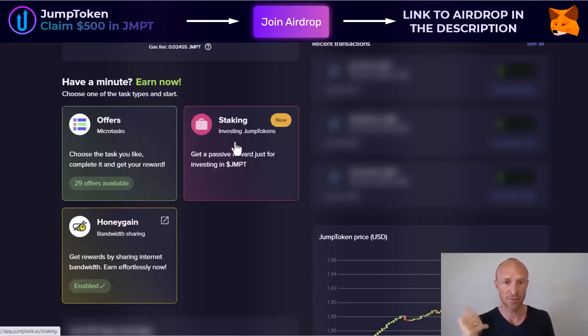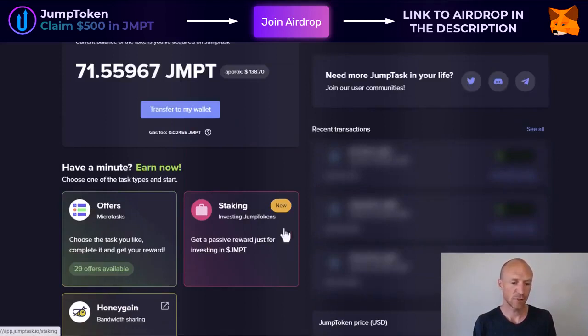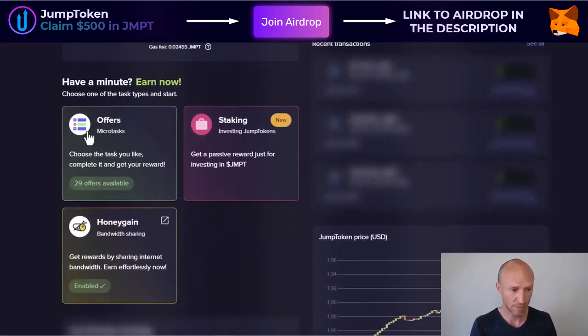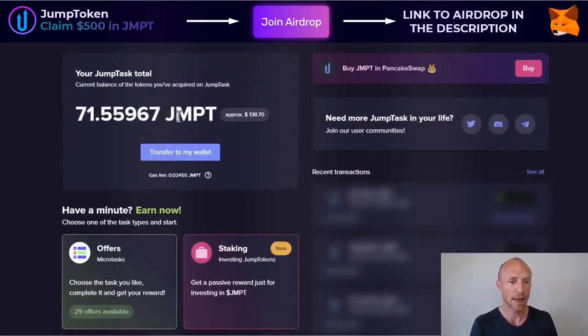The staking works in the way that you need to invest in JMPT crypto and have it in your Metamask wallet. If you have that connected — I have that connected, and I've shown that in another video linked in the top corner where I also show how to cash out. Or you can use some of the earning methods, for example earning with paid offers or connecting to Honeygain, and then you can transfer your earnings to your Metamask wallet and stake from there. When you have JMPT on the platform, you cannot use it for staking — you first need to transfer it to your wallet.